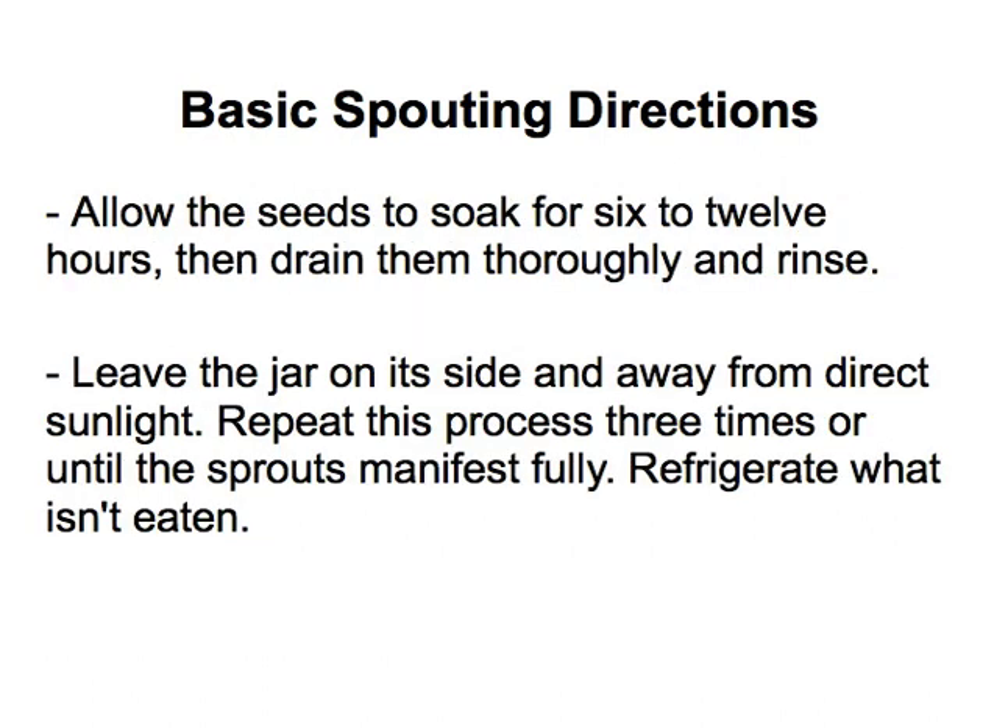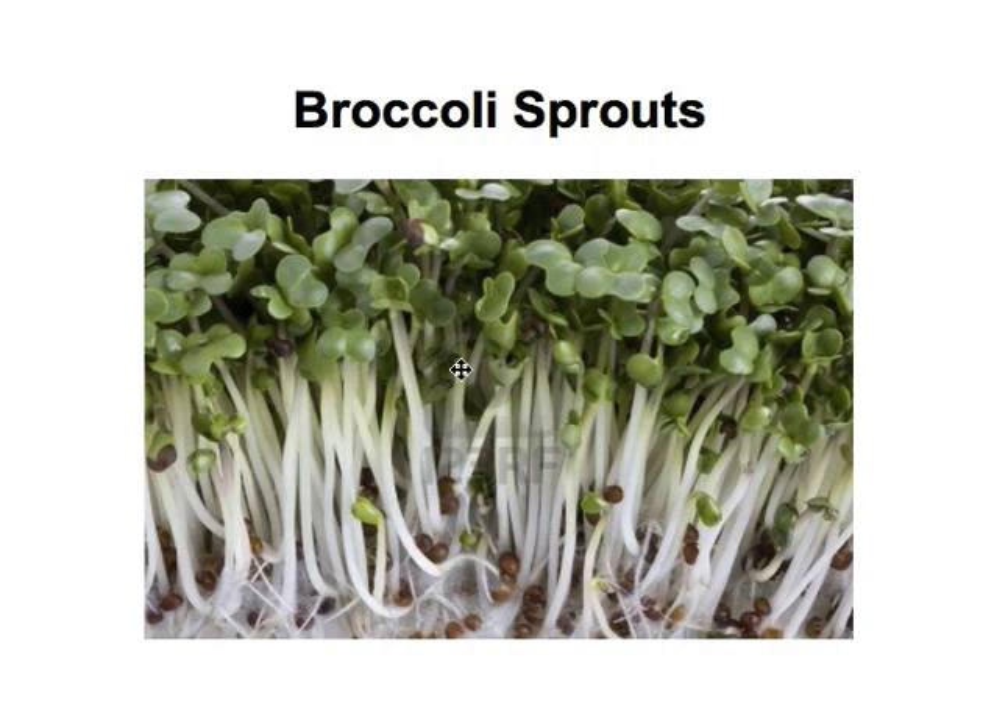After soaking — you can leave it that first night for up to 12 hours — drain it off by removing the lid, placing a cheesecloth over the mouth, and securing it with a rubber band. Turn the jar upside down and allow the water to pour through the cheesecloth while the seeds stay inside. Set the jar on its side to air out, and repeat that process about three times a day. After a few days you'll get something like this — broccoli sprouts about an inch and a half to two inches long with a little sprout top. Then you know it's ready to eat.